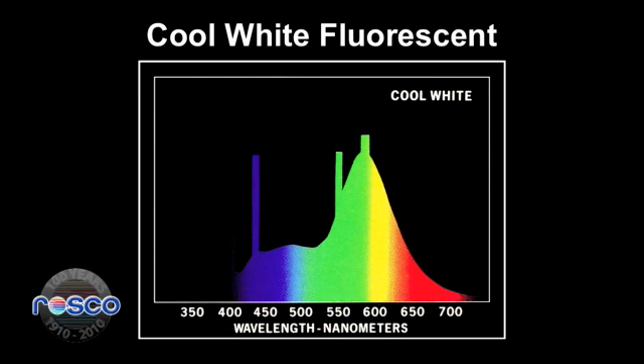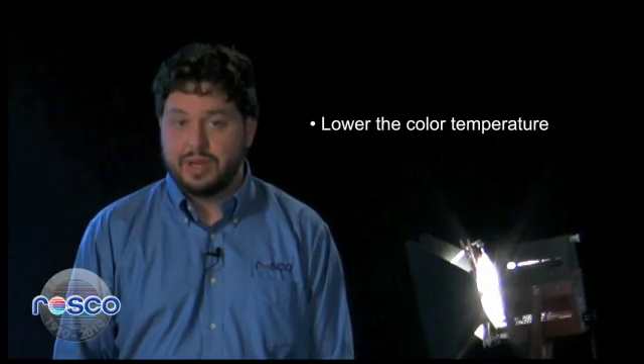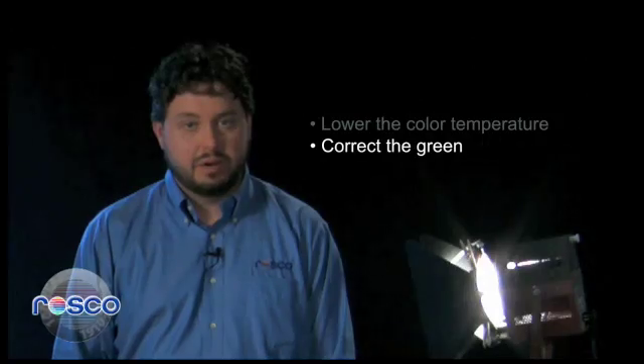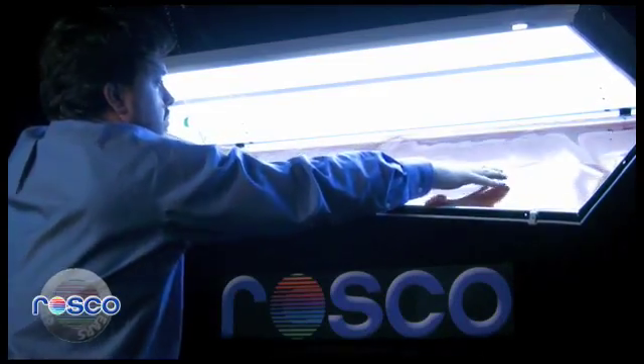When you walk into a fluorescent lit set, you can either correct the fluorescents up in the ceiling, or correct the fixture package that you're bringing in with you. If your lighting package is tungsten and you have cool white fluorescents overhead, you need to do two things to your fluorescent bulbs to balance them to your tungsten package: lower the color temperature to 3200 degrees Kelvin, and correct the green. Roscoe CineGel 3310 Fluorofilter does both of these actions with one filter.